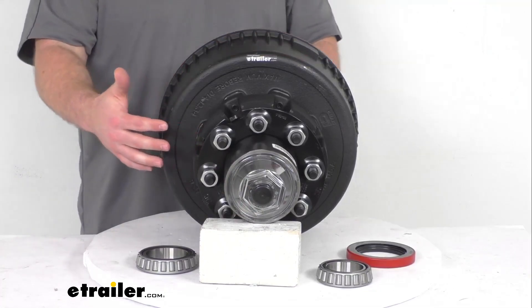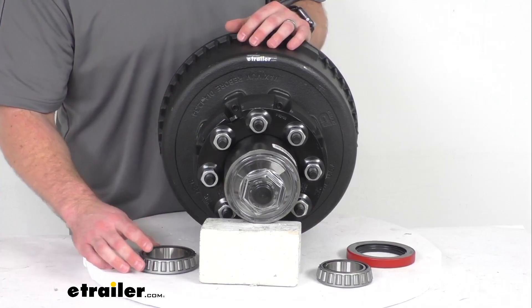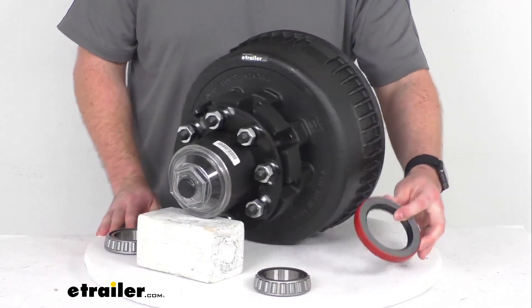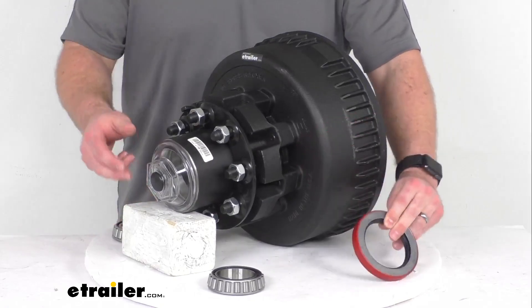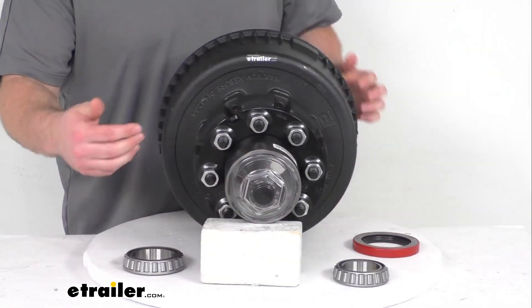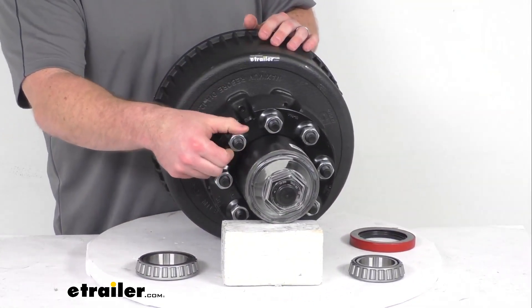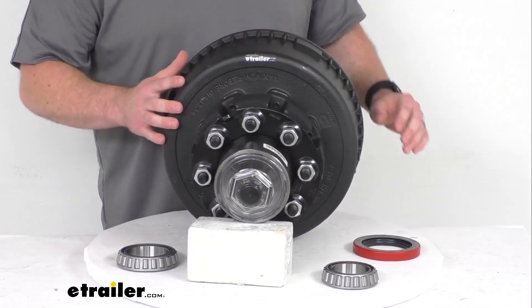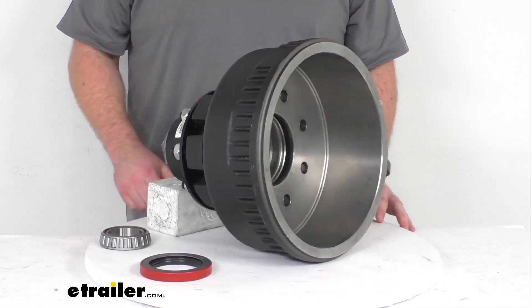This does have the inner and outer races as well as the inner and outer bearings. We also have our oil seal, our oil cap, the bolts and the nuts all included with this. If you need any of those item numbers, they are available on our product page.